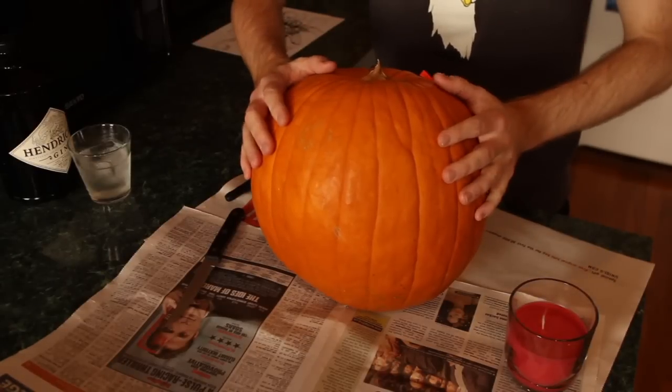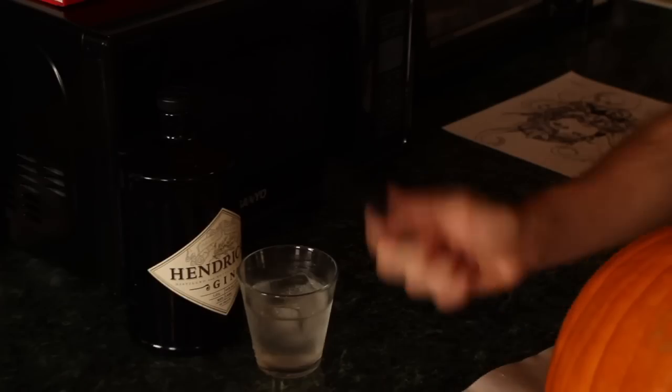So we've got our newspaper laid out, got our pumpkin, a knife, a candle, and a marker.